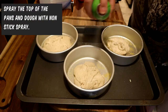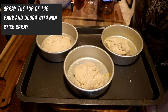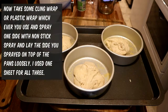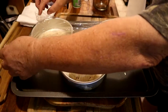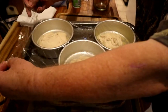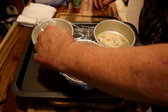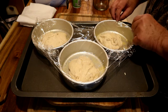We're spraying the top of the dough and the pans again with nonstick spray. Then spray one side of the plastic wrap with nonstick spray and lay that side down on the pans loosely. I use one piece for all three, but you can do it individually if you want.